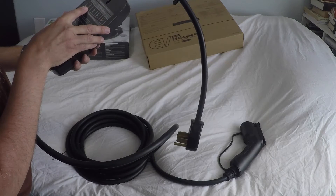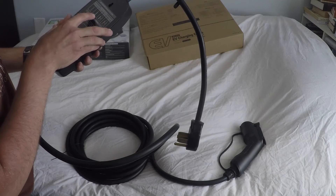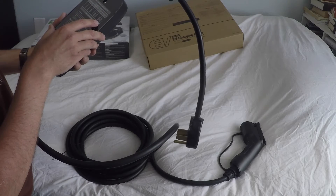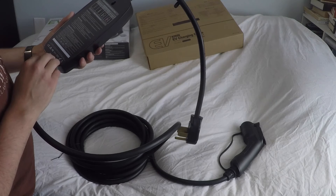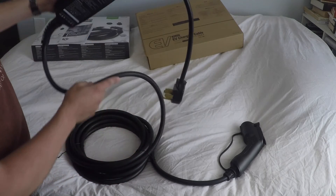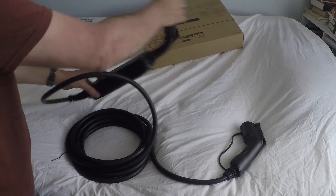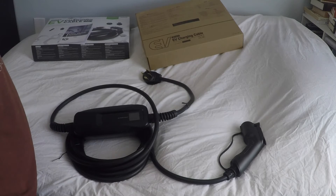The label also explains the LED indicators: disconnected mode, connected mode with a green LED, a flashing LED means it's charging, and red means a fault. That's pretty much everything that's in the box — nothing too crazy. We'll see how it works on the car.